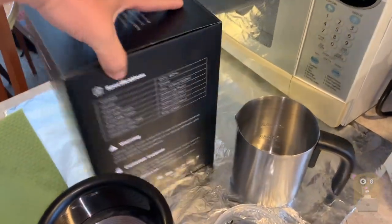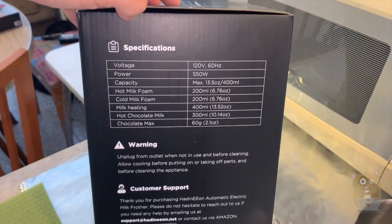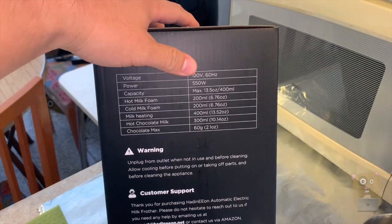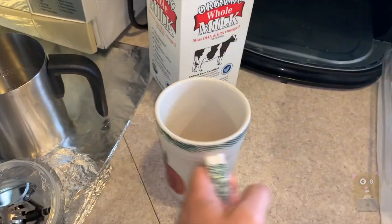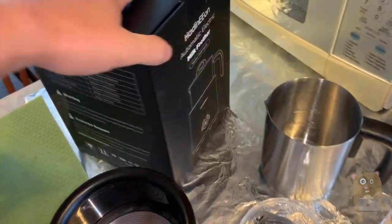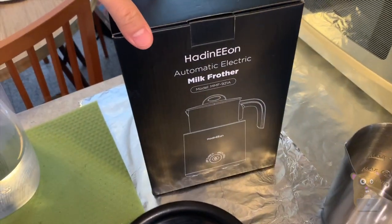This is the box it came in. One thing I'll point out is that the maximum capacity is 13 ounces, which is equivalent to this cup. That's the model number there.